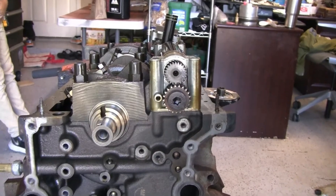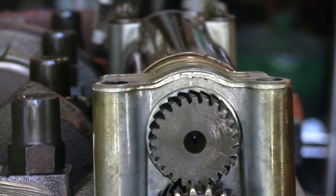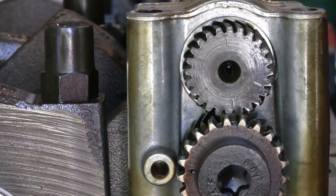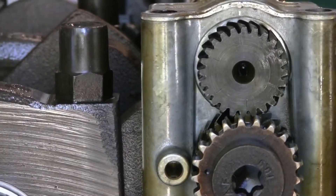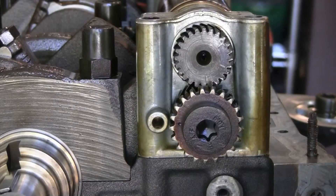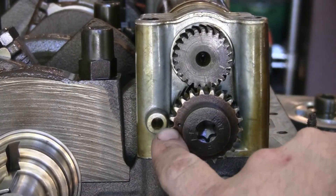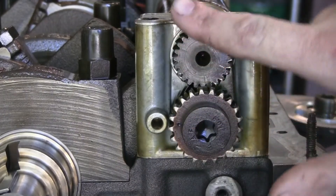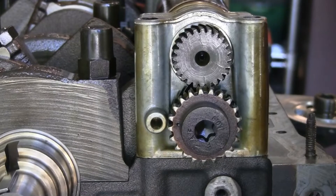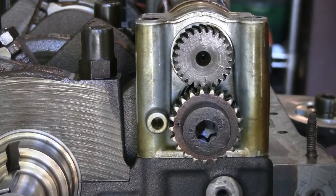That snag has to do with the timing of the balance shaft — what's seen here is the balance shaft. Late-model Ford 4.0s apparently switched to having balance shafts on all these engines. However, this is where the real hiccup comes in: all of the online tutorials have a different timing assembly. All the other videos on YouTube have different timing marks and assembly on the balance shaft.